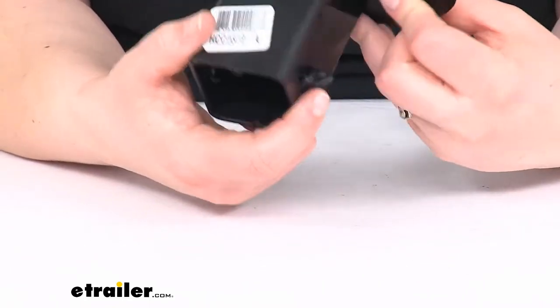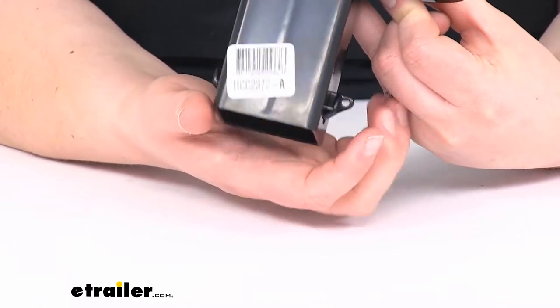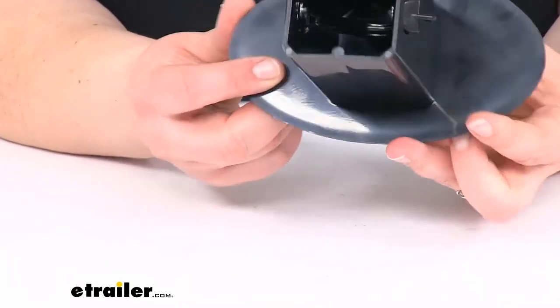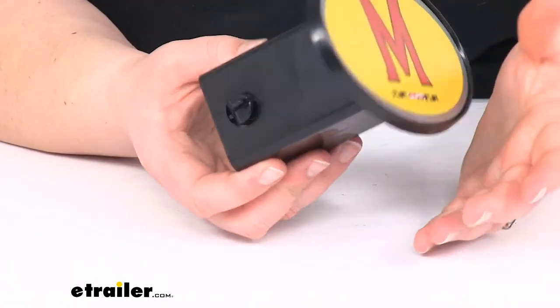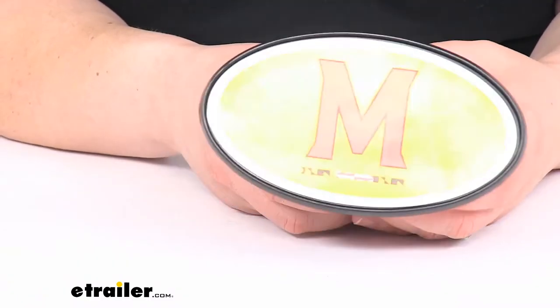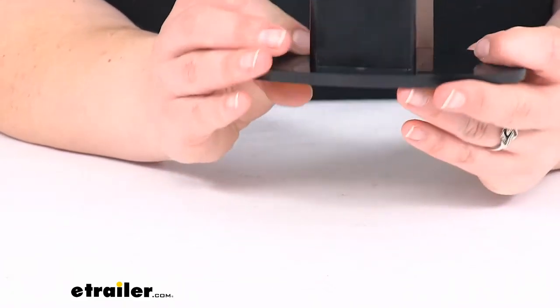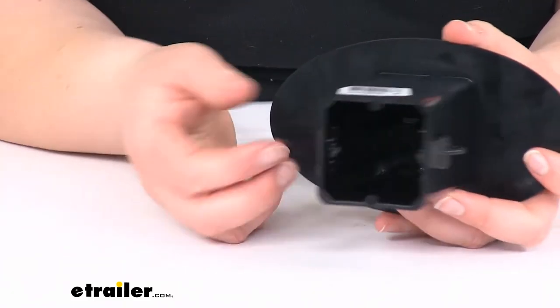You can also get a teeny tiny padlock if you want to for this. That's what that little hole is for — you just need one that has an eighth inch diameter shackle bolt. We do have some of those available here at eTrailer.com if you're interested, but not necessarily. You can just totally use it as it comes.